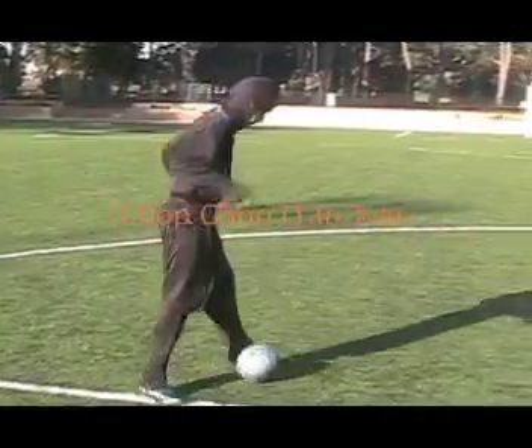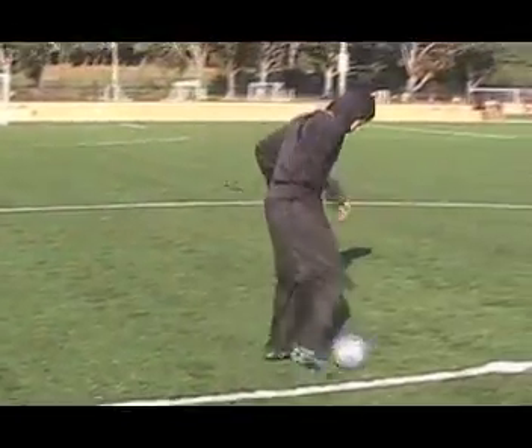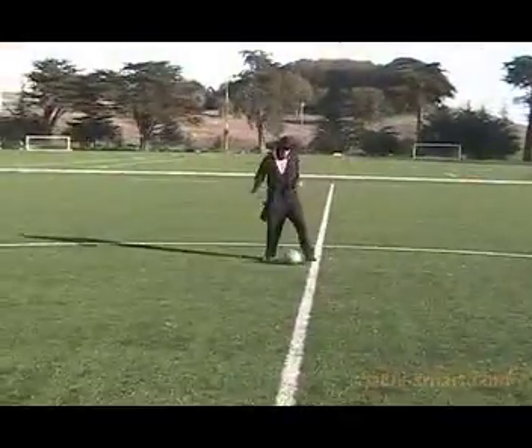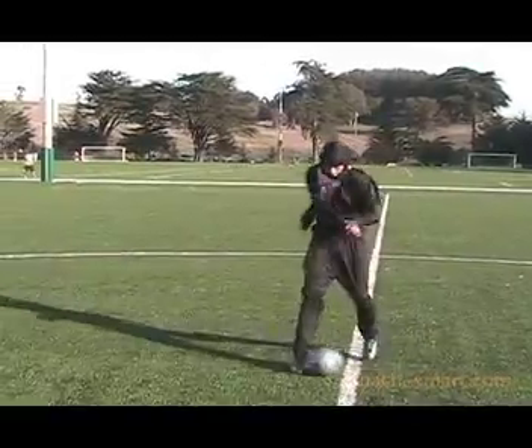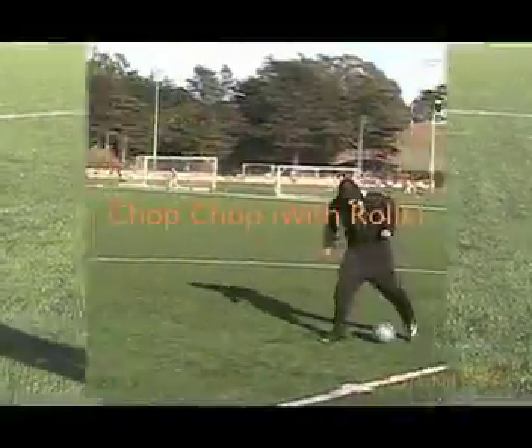These are some good rolls to practice for the beginning player. The first one is the chop chop. Tap the ball back and forth with the inside of your feet while moving forward. With all these rolls, try to start slowly and pick up speed as you get better.